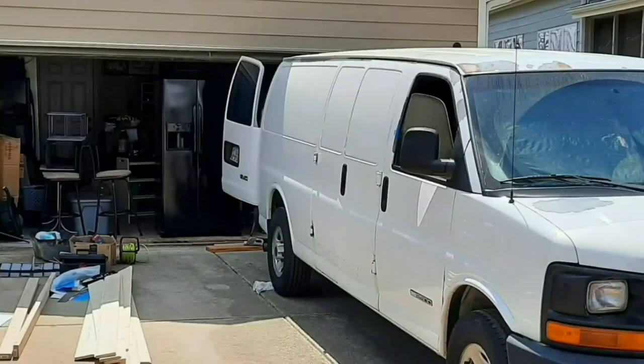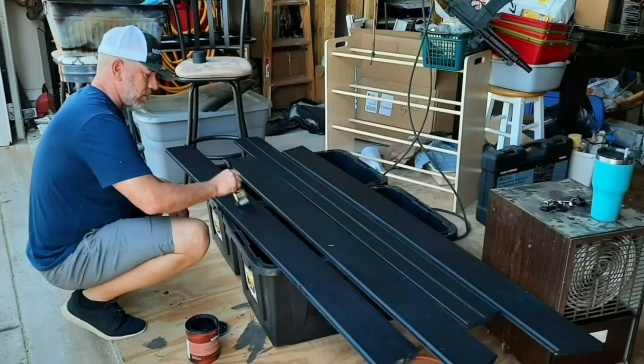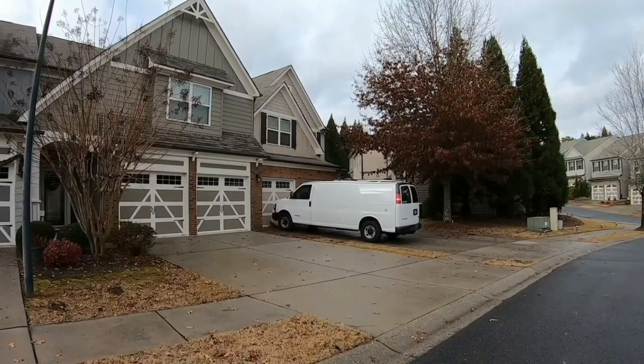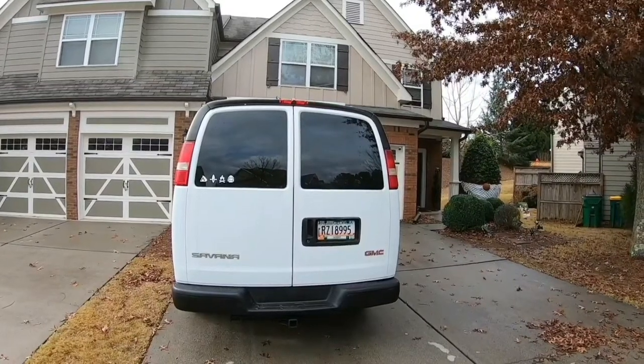I've got to say we've been really blessed and lucky that we've had family and friends that have allowed us to use their home so we can do this van build. This has been a long work in progress and I can't even imagine where else I would have been able to do this — so for that we are so grateful. But at times it's really difficult because we're sitting in a driveway making a lot of noise with machinery going. We don't want to be disrespectful to the neighbors, so we are trying to get this done as quickly as possible so we can hit the road.